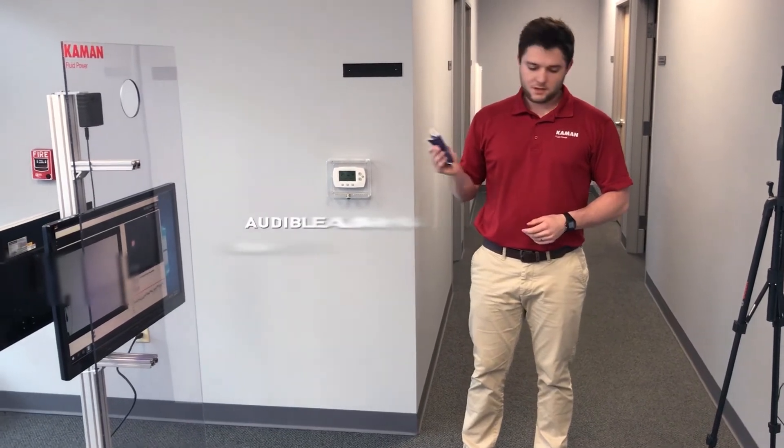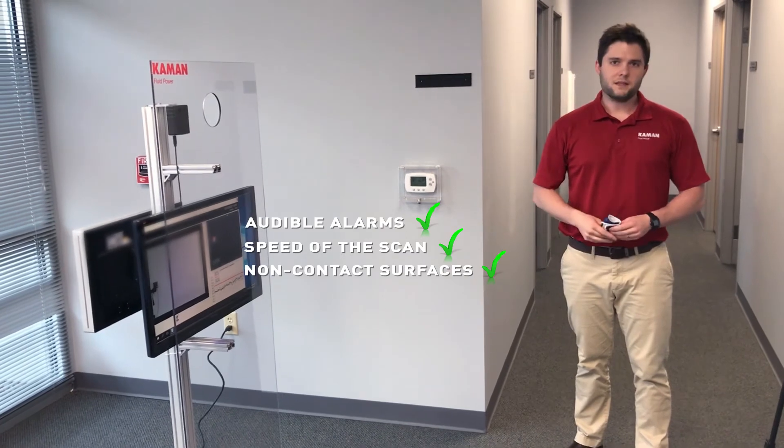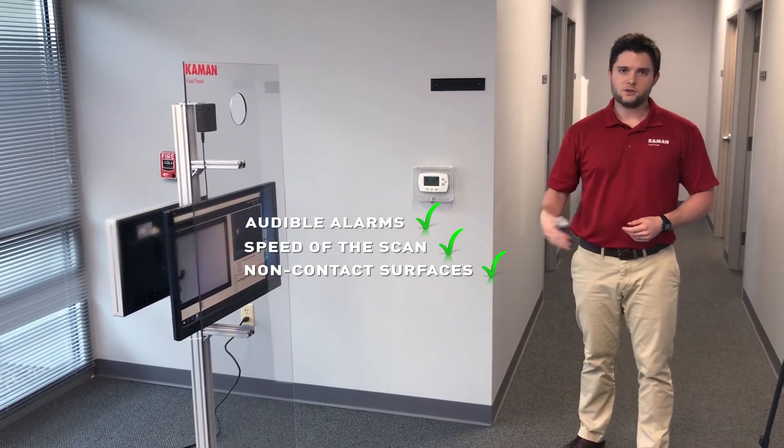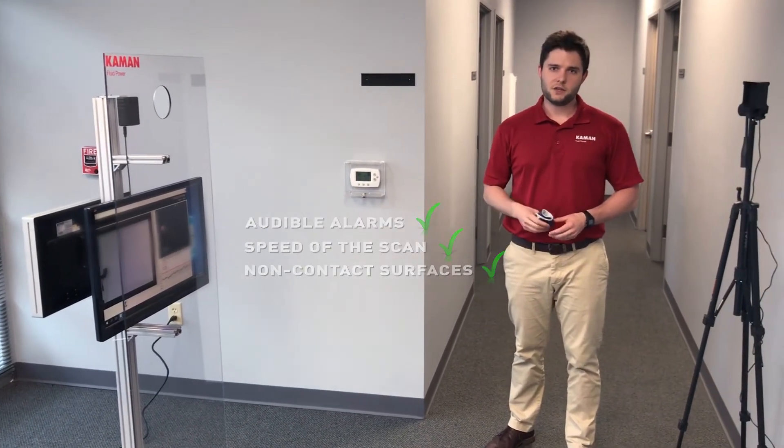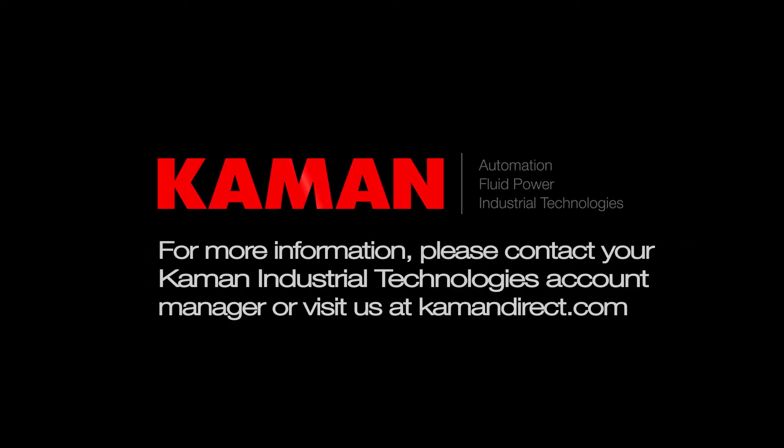The audible alarms, the speed of the scan, and the non-contact surfaces make this the best solution as you start up your manufacturing processes and get back to work. Please call your local location for quotes or ask for our FAQ, which will help answer any questions that you didn't even know you had. Thank you for your time.